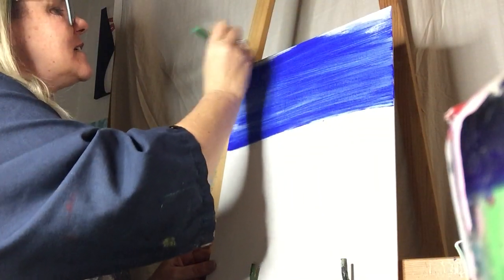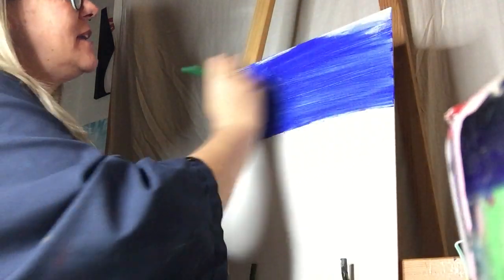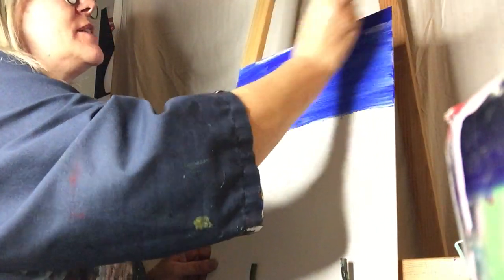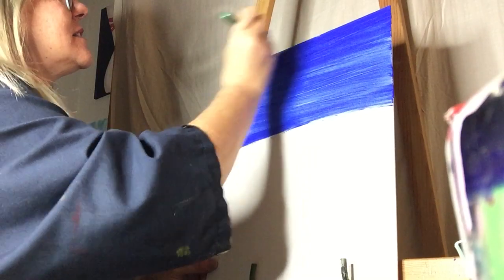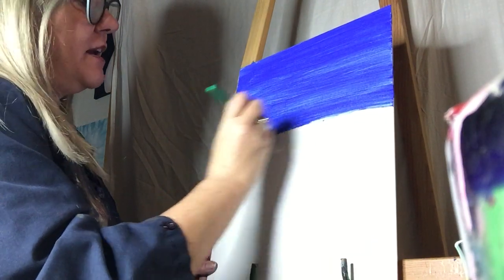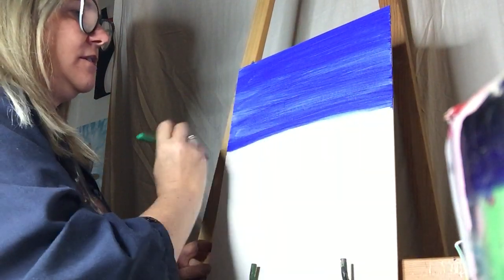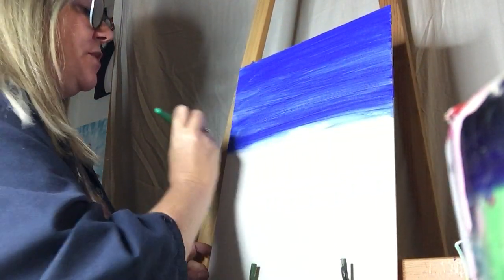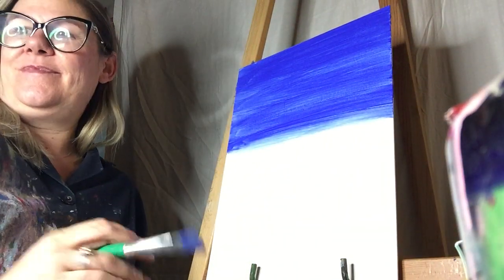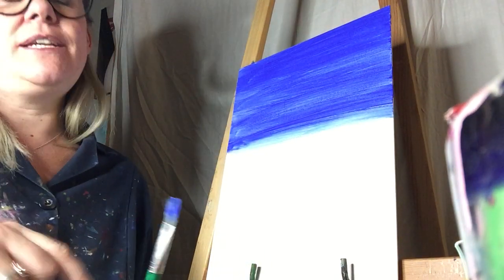I forgot to tell you to take a sip of your wine if you have it. I paint during the day via Zoom with school kids and assisted living facilities, and they don't need alcohol to be uninhibited. But for some reason it helps us adults — we're so worried we're going to do it wrong.